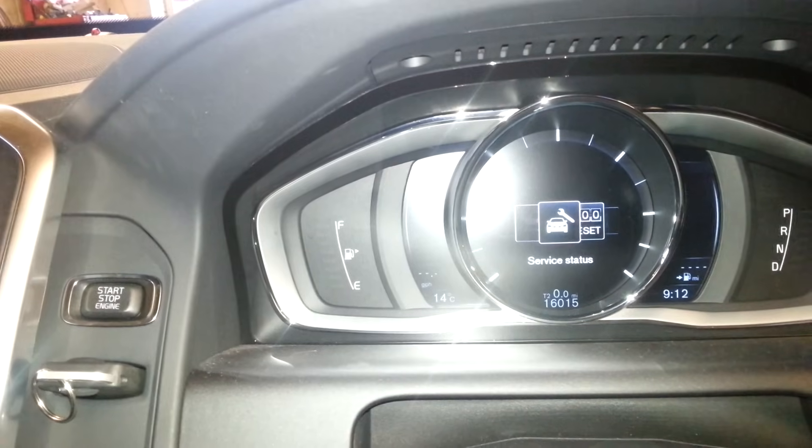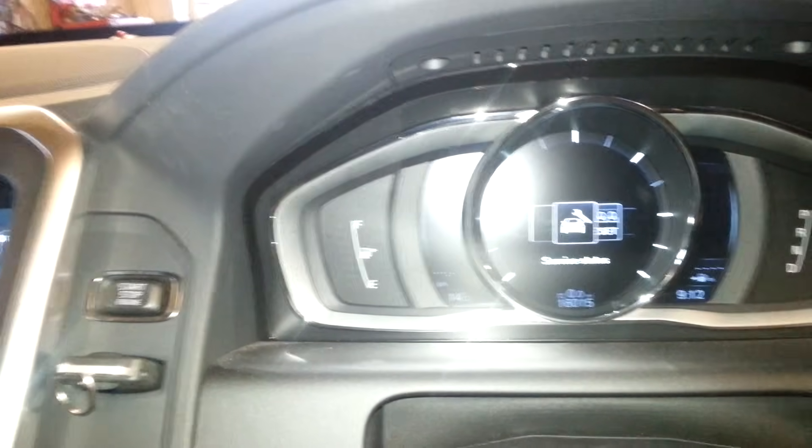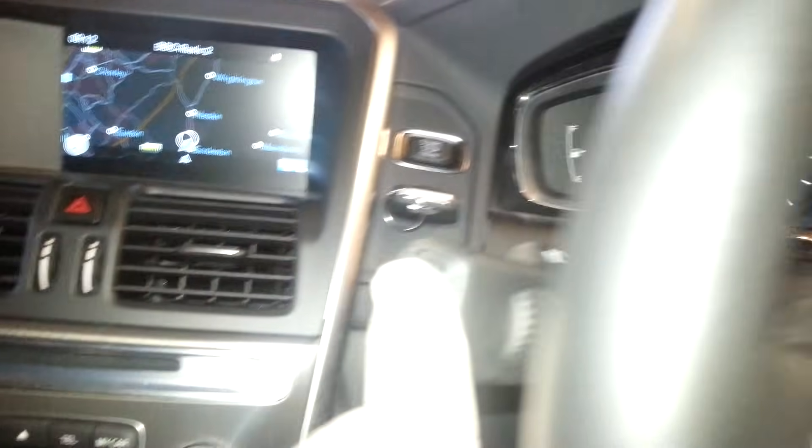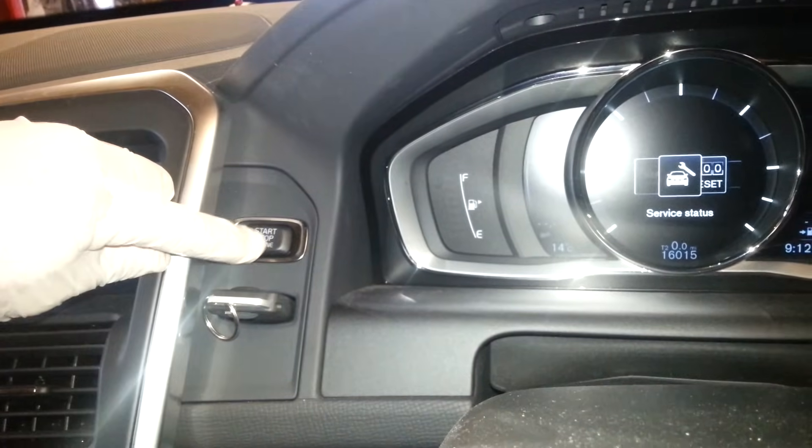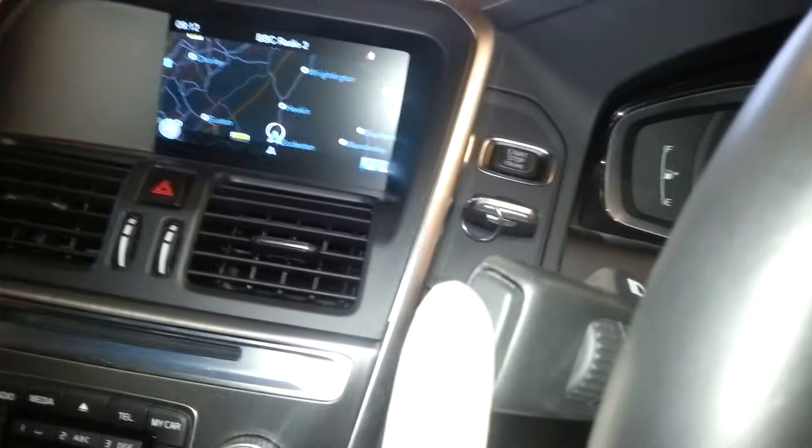Now once you've gotten to service status, you're going to hold the OK button in and press for 2 seconds the stop/start button, and then the full ignition will come on. So I'll press the OK button, keeping that pressed, and I'm going to press the stop/start button for 2 seconds.